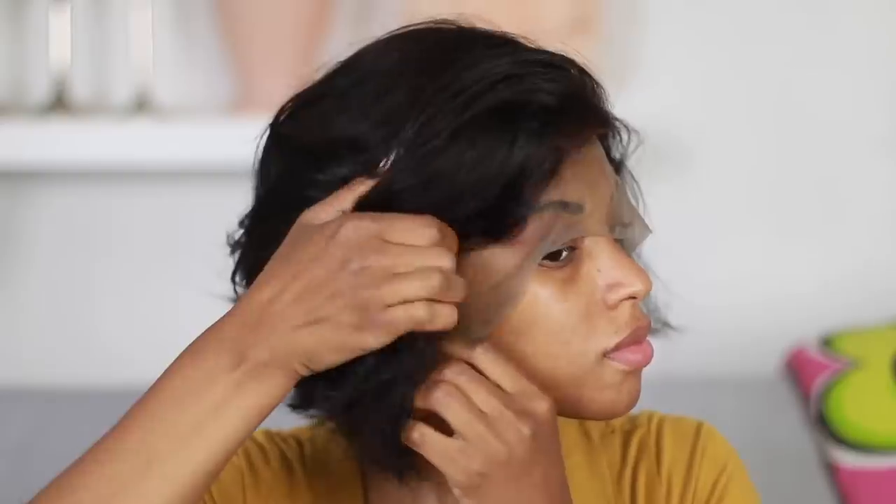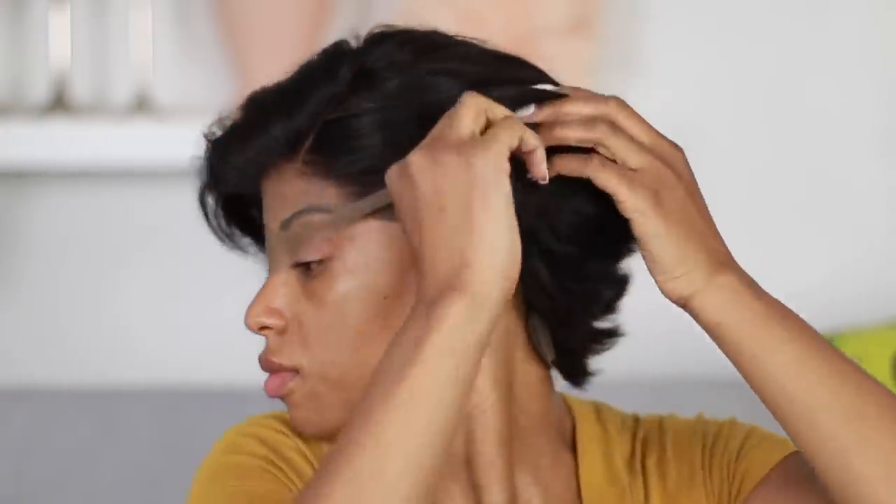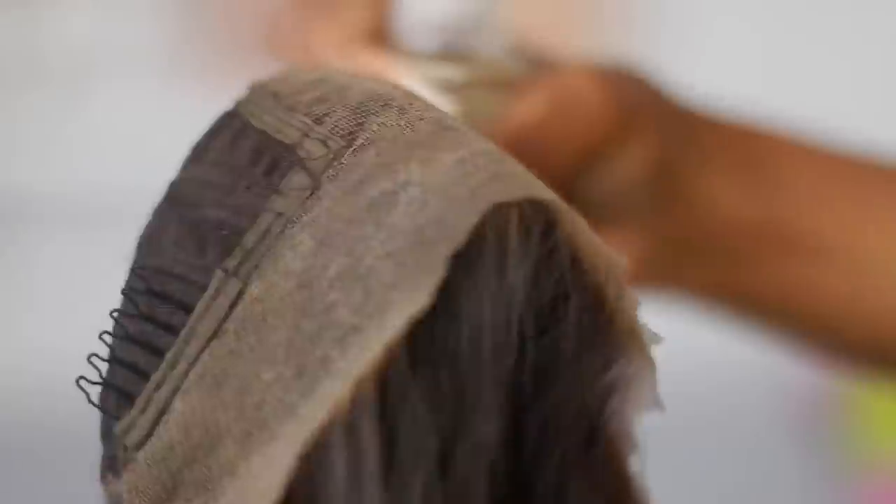One thing about this wig is that it came with elastic bands already attached, but I think because my head is kind of small, I had to take the elastic band out. For me, I don't even use elastic bands much anymore because I glue my wigs down, and now that you're going to have the security of the glue on your forehead, I don't think it's that necessary to have an elastic band all the time.